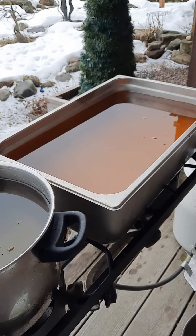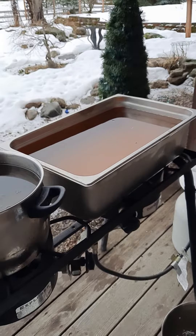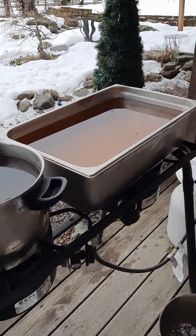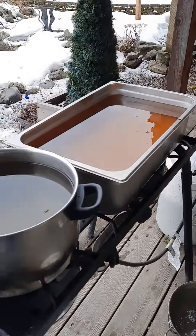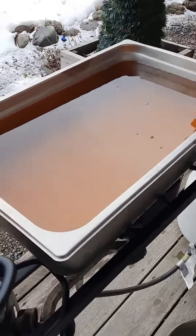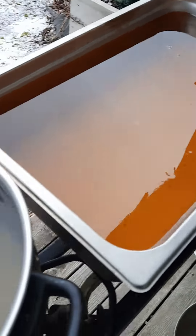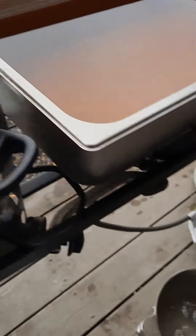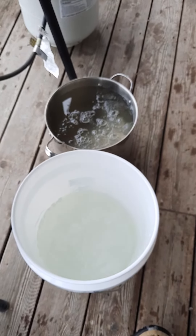I will do another video here when I get closer to the end, and start processing this down to the actual end product, which is maple syrup, and it is actually getting pretty dark, and this is less dark, and these I just took out of the buckets from the tree.